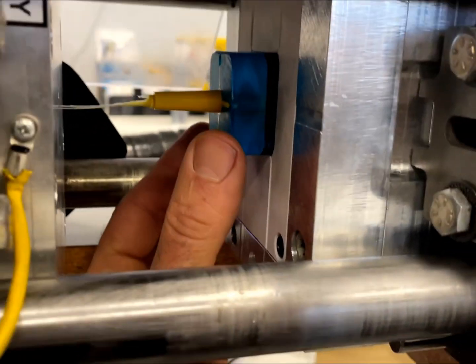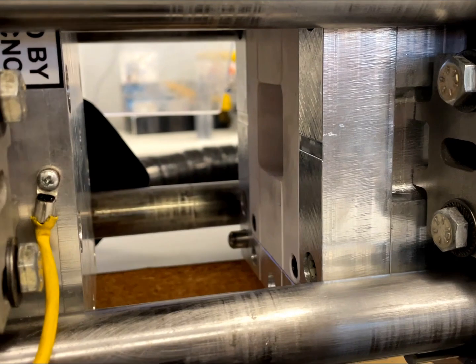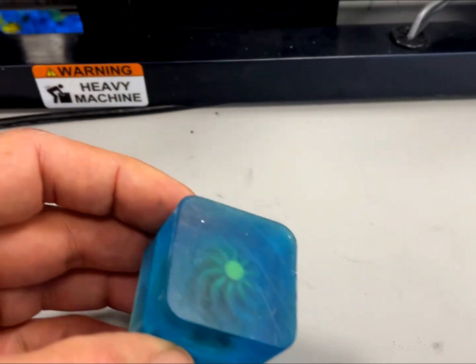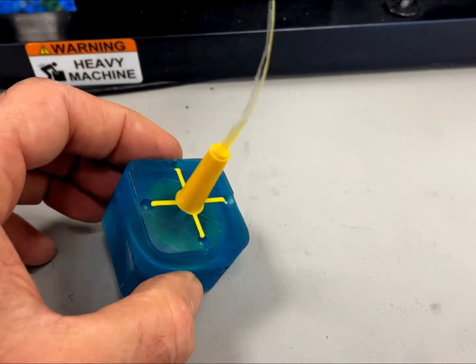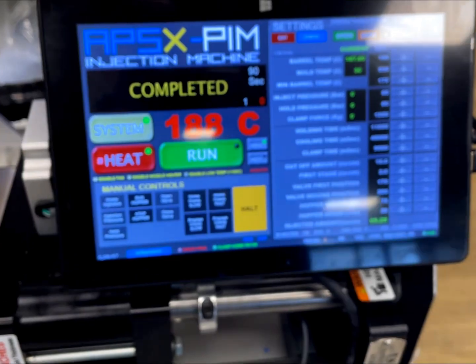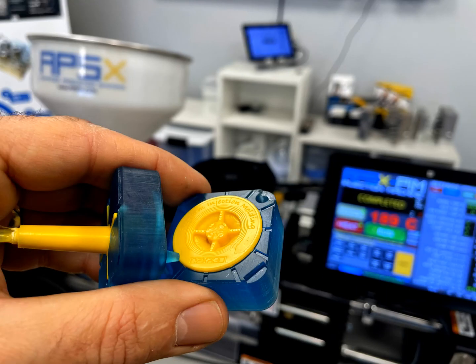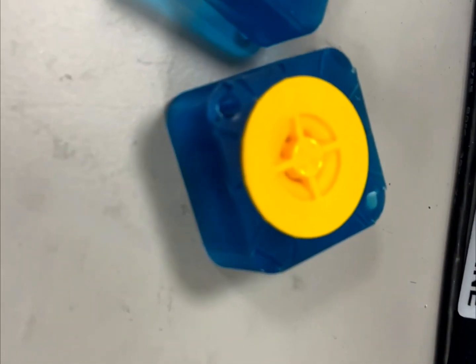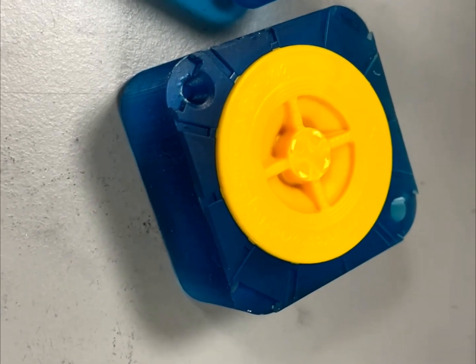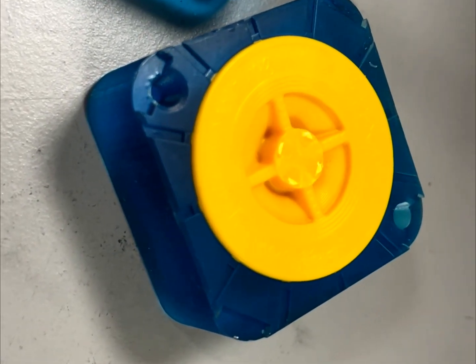At the end of the cycle, manually pull the X-mold from the base. Separate the halves to reveal the yellow propeller inside. You have the option of dissolving the X-mold to obtain the propeller. You can also design traditional split molds without any need to dissolve them.